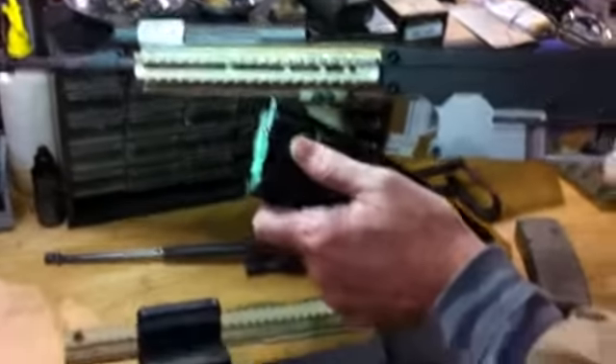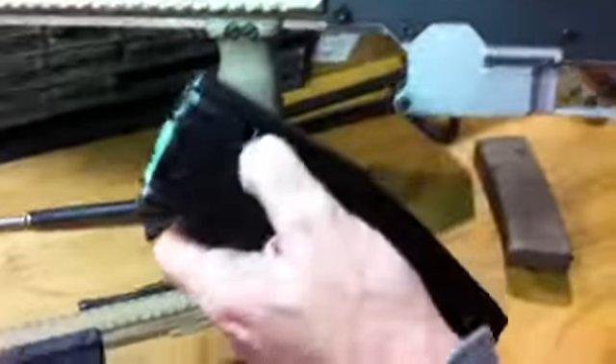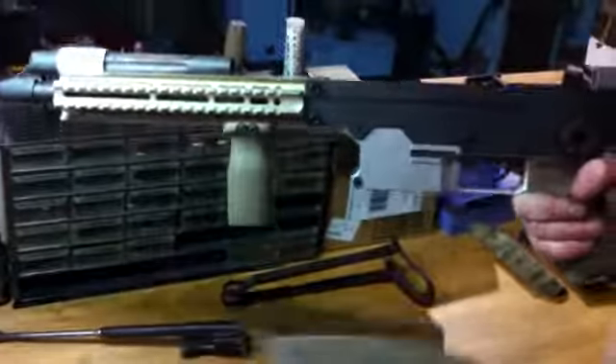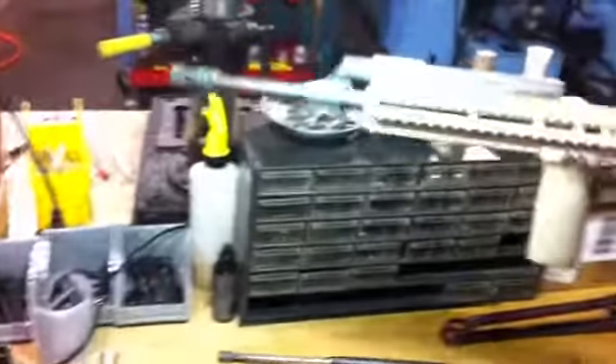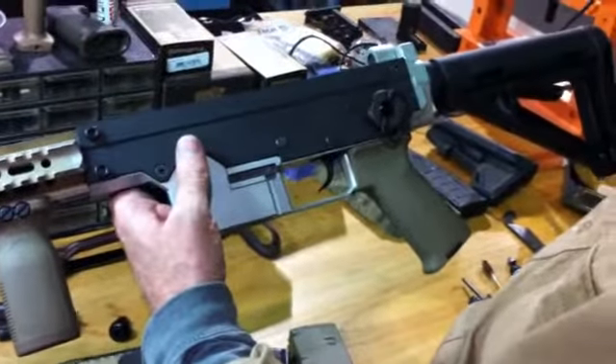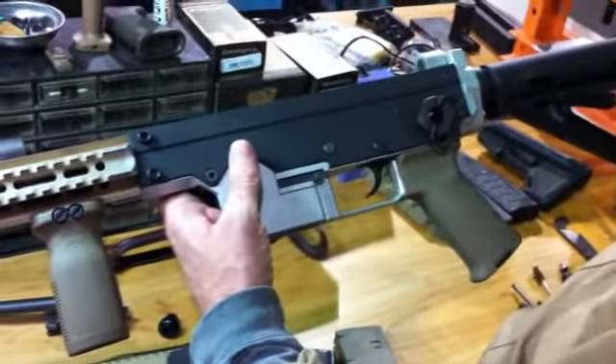I still like the USGI magazines, just because that interface there is steel, so it doesn't wear out. These are plastic and they do eventually wear out, but it sure is a nice fit and they're very durable. This is really one of the main components of our patent — we have a combination steel and aluminum receiver.